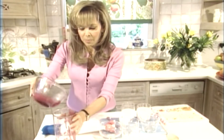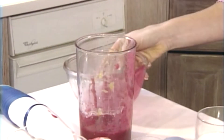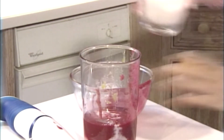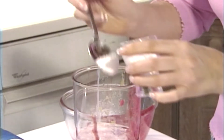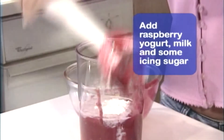Then I'm going to put that back into the blender. And I'm going to add to that some raspberry yoghurt, some milk — you can use skim milk if you like — and a little bit of icing sugar. This really depends on taste and how sweet or sour your raspberries were. So let's blend this together.